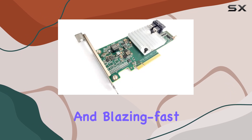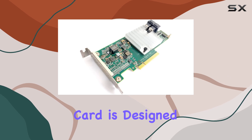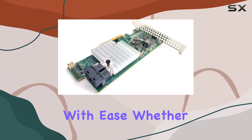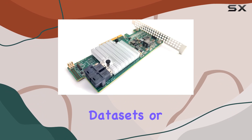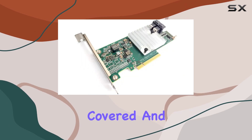With its 8 ports and blazing fast 12 gigabits per second SAS 3.0 interface, this card is designed to handle even the most demanding storage environments with ease. Whether you're dealing with massive datasets or running multiple virtual machines, the SAS 9300-8 IHBA has got you covered.